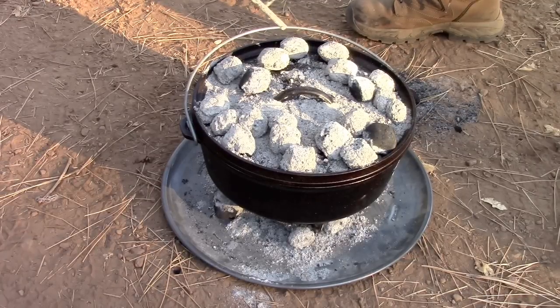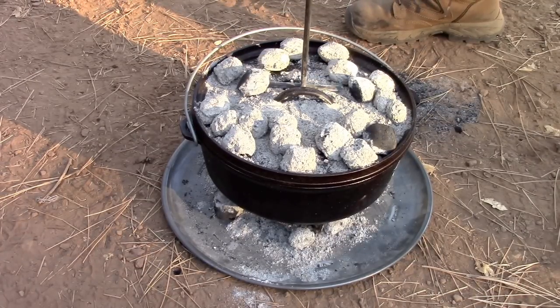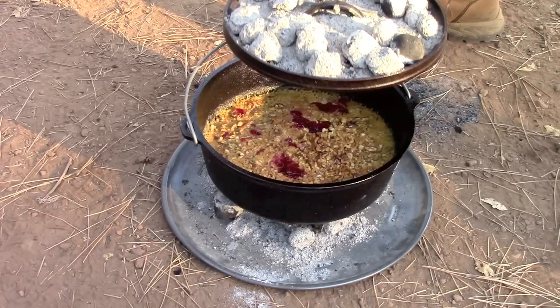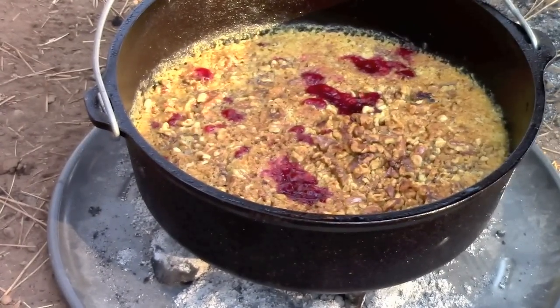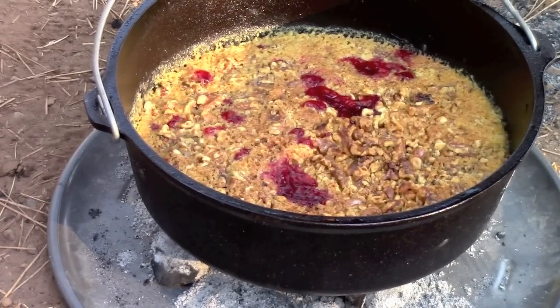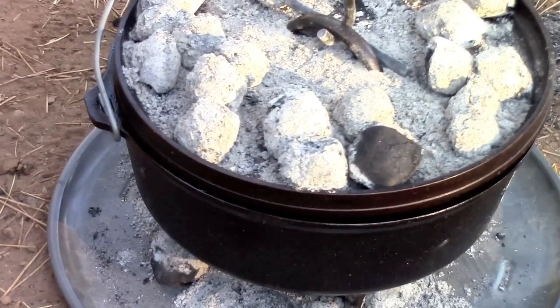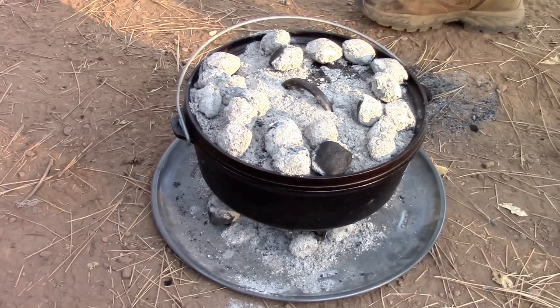It's been about 35 minutes. We're up at altitude — we're up at 5,500 feet. So let's take the lid off and do the big reveal, being careful not to get ashes in. This is the end result. I'm going to put the lid back on, take the coals off, and set this off to the side and let it cool down.